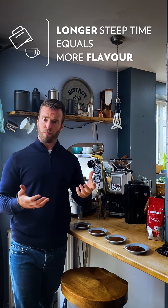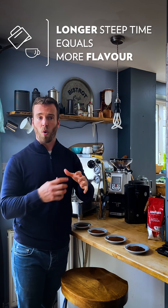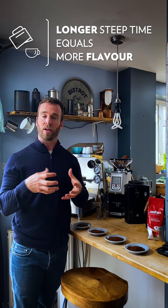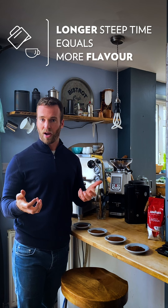Then we have the time. The length of time that the coffee and water are in contact with each other will increase extraction. So with immersion brewers like cafetiers or Aero presses, the longer the coffee and the water are steeping together, the more flavour will extract.